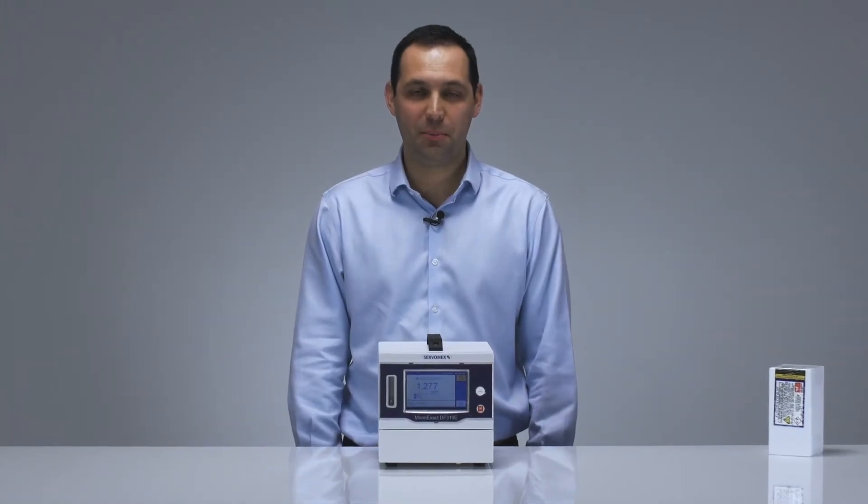Thank you for joining me to unbox this ServoPro MonoExact DF310E. To request a quote or to download more resources, please go to servomex.com or contact your local business center.